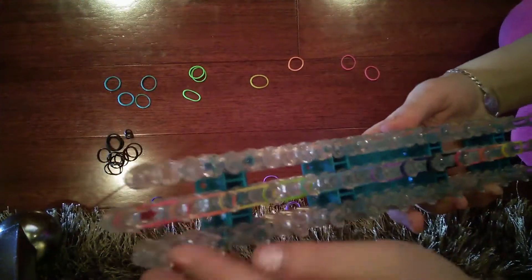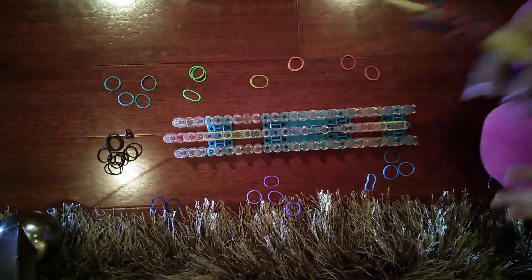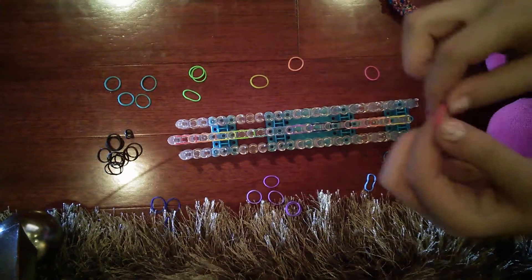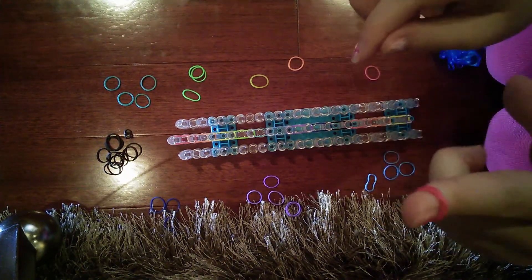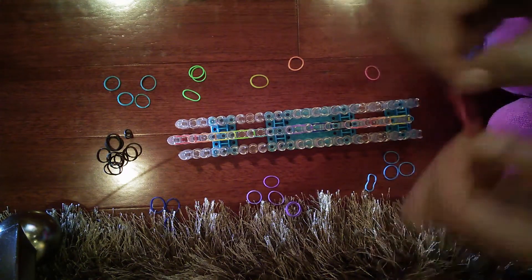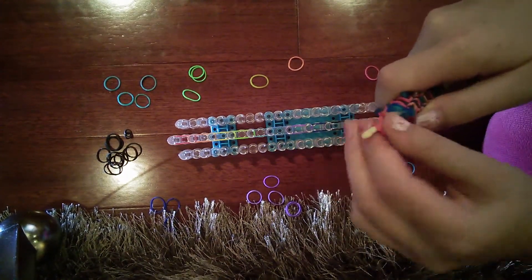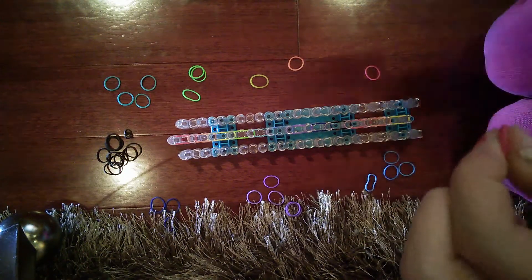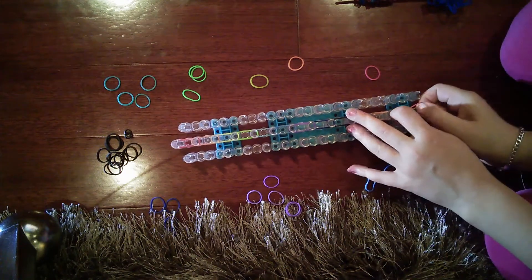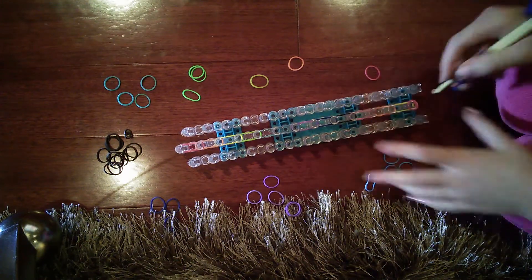The arrow is now pointing towards you. Take a rainbow loom band and twist it so you can make it into a loop — if you can't do it that way, just put it on your hook and go like that, then take it off. Place this right on the first peg.